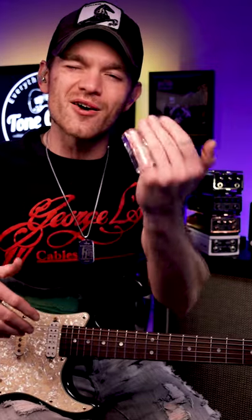I want to give you another little nugget on playing slide today. We're going to focus on using your other fingers behind the slide. What I like to do is practice a riff that I would play without a slide, and then I incorporate it with the slide, and throw one of those other notes in there with a fretted finger.